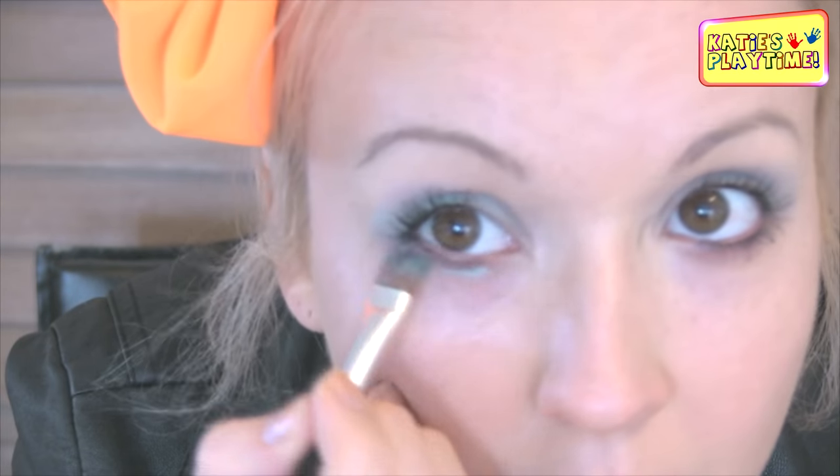Now that we've applied our teal color on the top of our eyelids, we're now going to go underneath our eyes, because back in the 80s they just went crazy. So using our transformant again, we're now going to apply it underneath our eye.